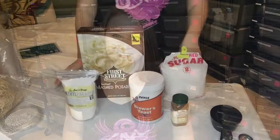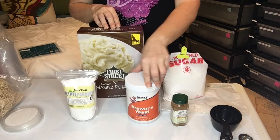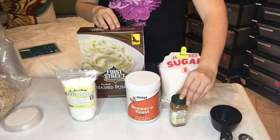You're going to need 12 cups of mashed potatoes, six teaspoons of methyl paraben, one and a half cups of brewer's yeast, one and a half cups of powdered sugar, and one to two teaspoons of cinnamon.